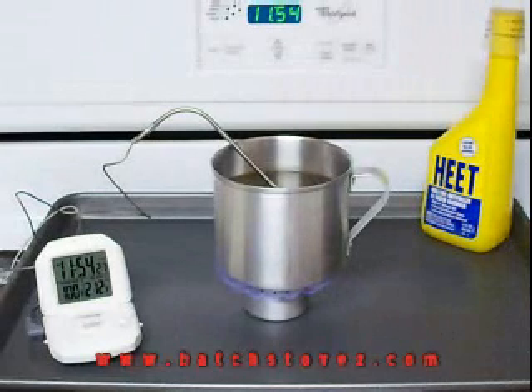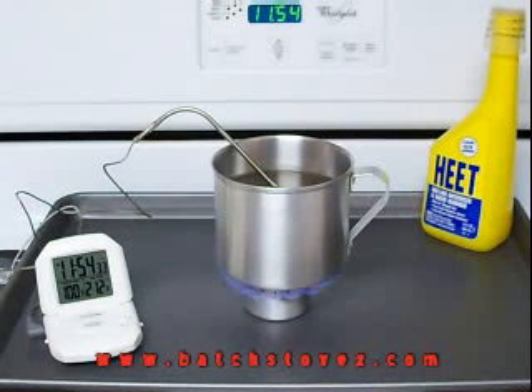I expect this to boil the water in about five minutes, about the same time as the 2.0. They're jetted about the same — the only difference is this is a narrower stove — but the output should be the same with the same fuel, so we'll see.